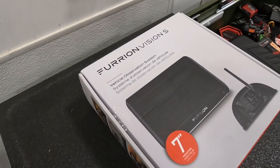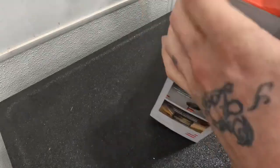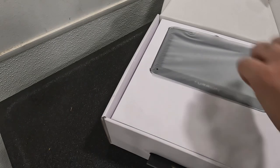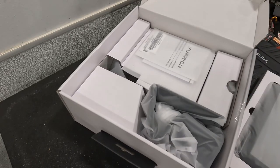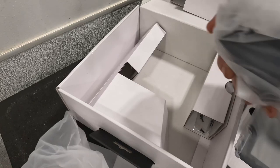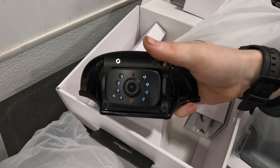First things first, let's get the box open. So in the package you're going to get a few different things — mainly the screen. You're going to get a couple different types of brackets. You're going to have a windshield mount and then a dash mount as well. And of course you have the most important part, which is the camera.